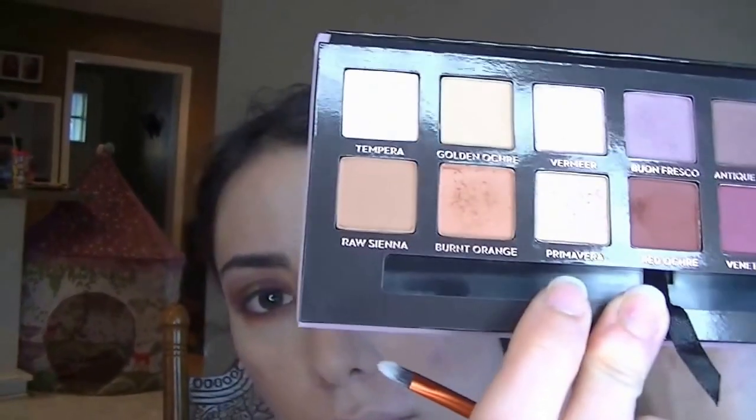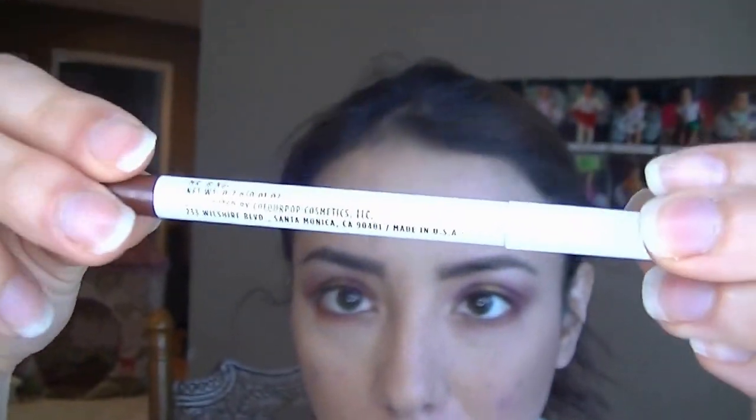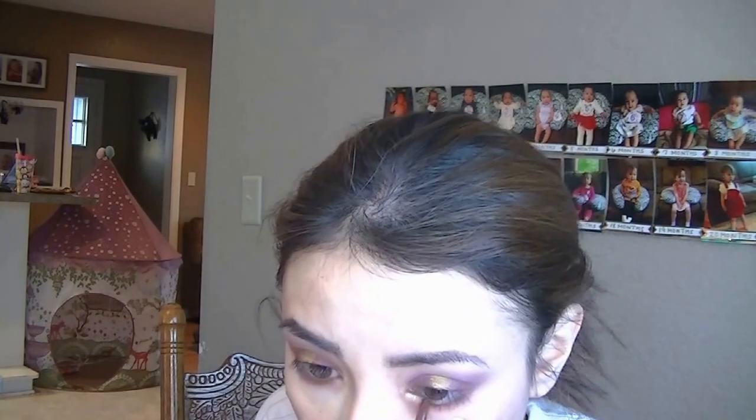Now I'm going to work on my lower lash line. I'm going to take the Red Ochre shade and just lightly blend it on the bottom. Then I'm going to take the shade Primavera using a pointed brush and highlight my inner corner. Now I'm going to use the Creme Gel Liner from ColourPop in the shade Mr. Bing, and just smudge and blend it with the Red Ochre shade from the Modern Renaissance Palette to really define my lower lash line. I find that the brown really complements this look.